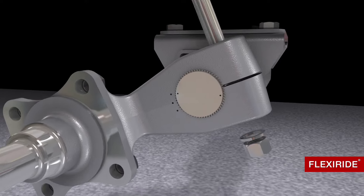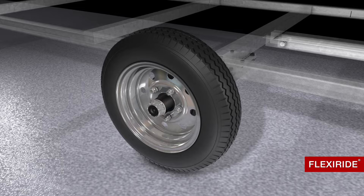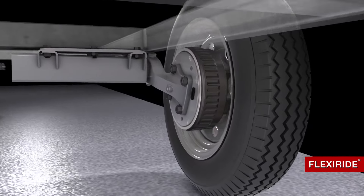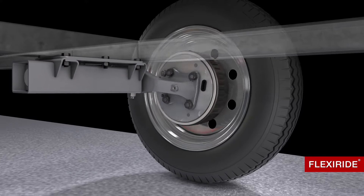It is also removable for replacement. All FlexiRide axles fit industry standard components and are available in various hub, drum, and brake configurations. The FlexiRide half axles have built-in camber, so there is no need for equalizers or other hardware.